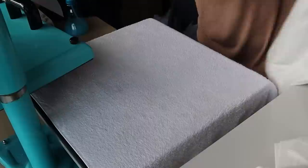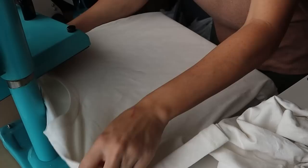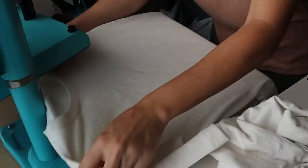Now that the second press is done, we're going to preheat the press to 385 degrees Fahrenheit. Once it's preheated, we lay the shirt back on and pre-press it at 385 for 10 seconds to get all the moisture out.